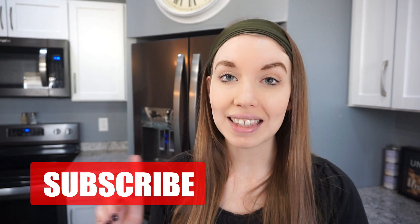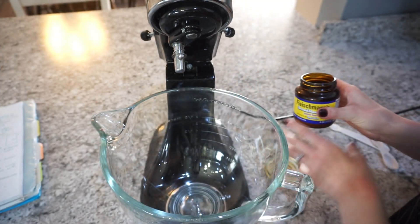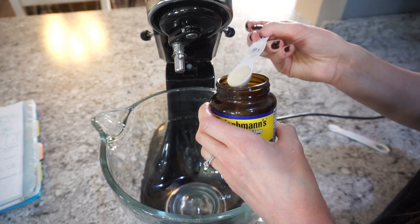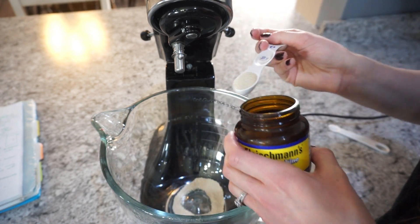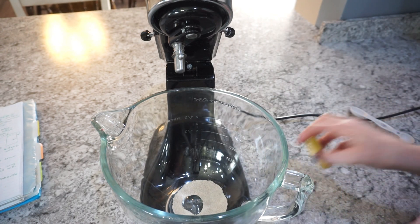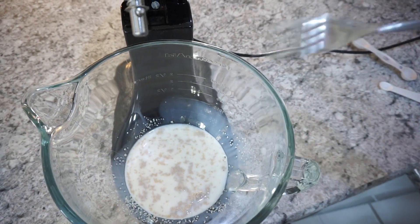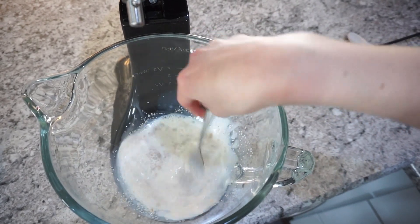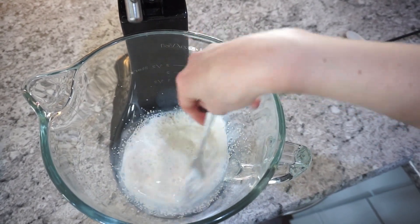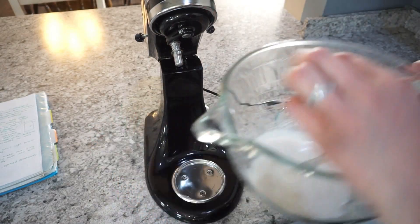Let's go ahead and get cooking. You're going to start off by adding two and a quarter teaspoons of quick yeast into a bowl. I put mine in my mixing bowl — don't do that because you'll have to transfer it later. You'll also need one cup of warm milk so that the yeast gets nice and activated. Let this sit for about five minutes until you can see bubbles starting to form.